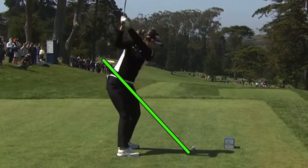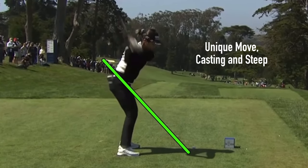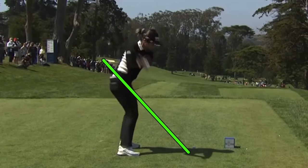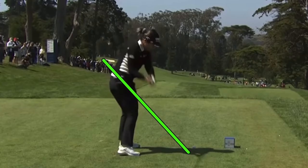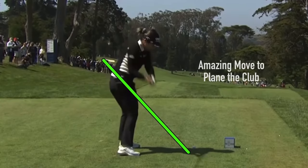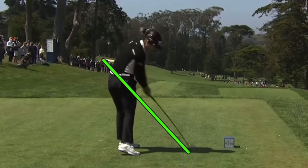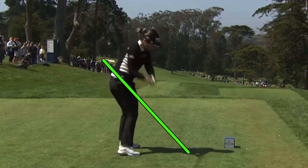That more open face surely caused some problems at the bottom coming through impact. Now with a more square club face, there's a bit of a cast and steepening move — over the top — a very interesting look, almost like an old David Toms move where the club casts out and gets steeper but wider. That combination can work if it goes steeper and wider, meaning moving toward the camera.